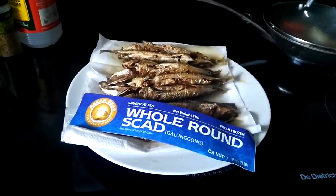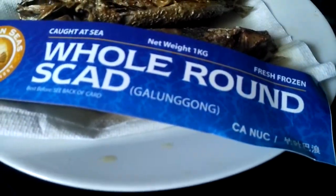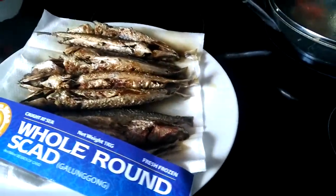This is fried galunggong, or scud in English. I just fried it earlier on. It's a famous fish in the Philippines.